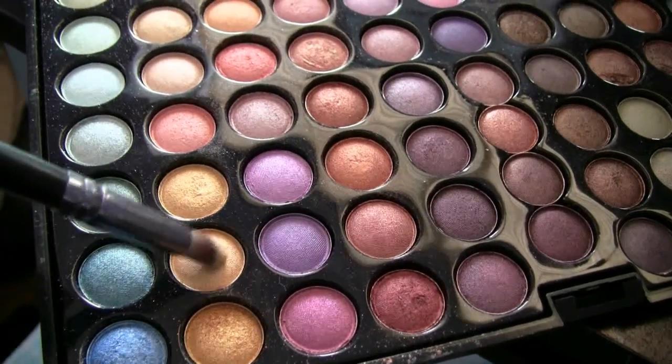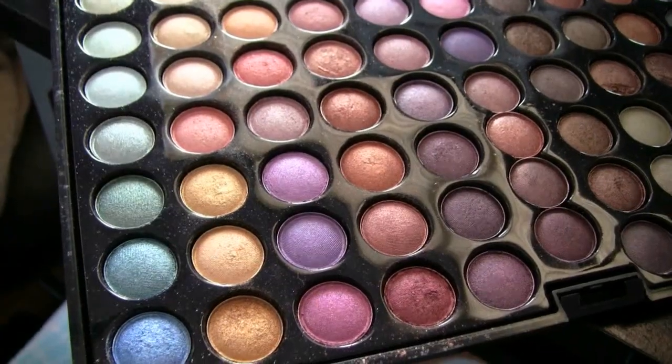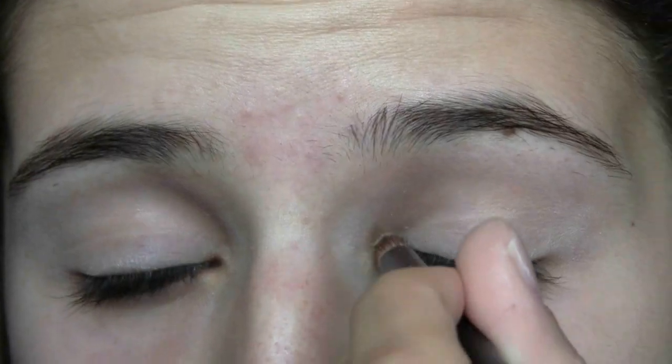For my first eyeshadow color, I'm taking this gold color from my BH Cosmetics Tropical Shimmer Palette, and I'm using my Lorna eyeshadow brush to apply this into my inner corner.